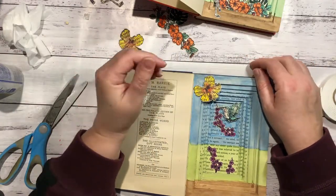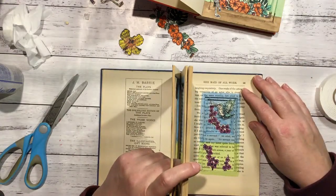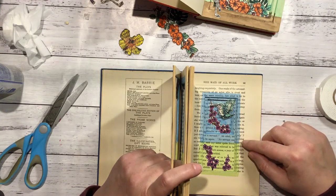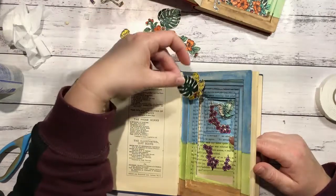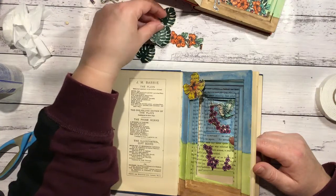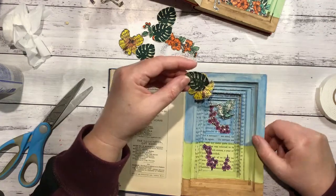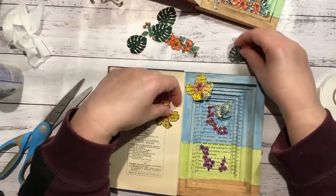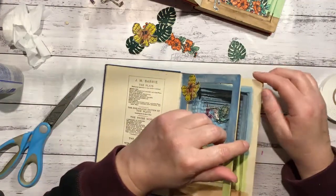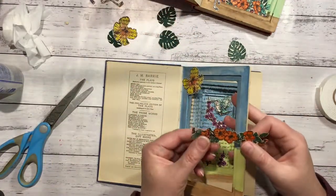On the next level down, by the looks, we did a hibiscus flower and one of the leaves. I've got to figure out where I want to put the one that's not too colourful - it might end up down there. On this level we put our little flowers that we painted in orange, so I might actually do those next. They sit about there, like that - they're so pretty.